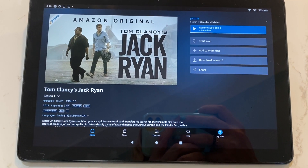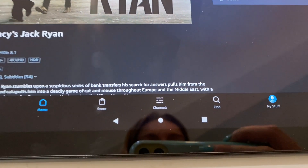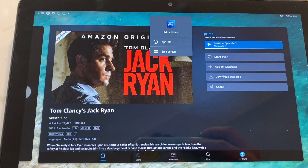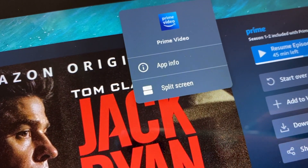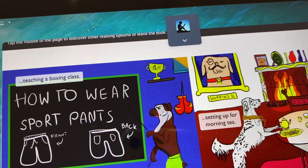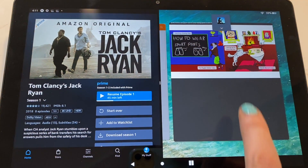To use split screen, go to the small square in the bottom right bar and tap it. Your apps will shrink and you should see a small arrow below the app icon at the top of the open tabs. Choose split screen and if the app is compatible with split screen, it'll open up in just half your screen.